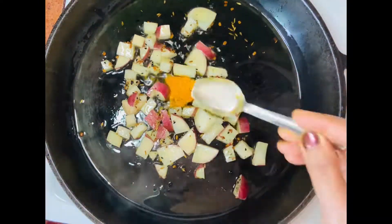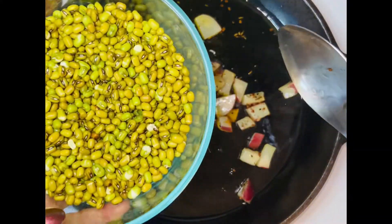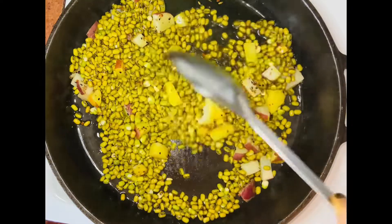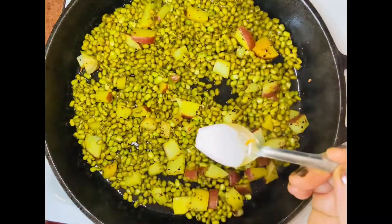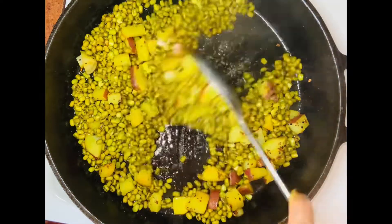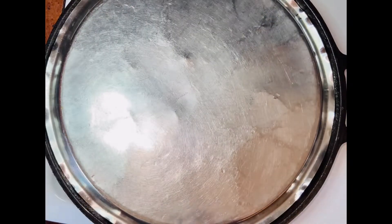Then put in the turmeric and our moong beans. After putting in the moong beans I'm stirring it for a little bit, and then putting in salt — you can put salt according to your taste. Let's cook them covered for five minutes on medium heat.